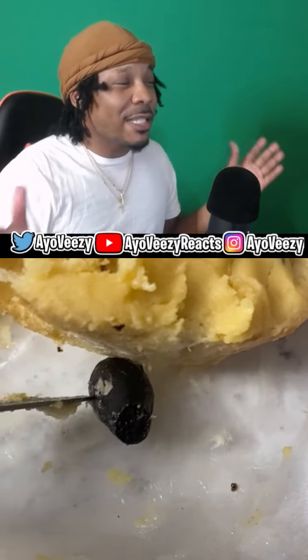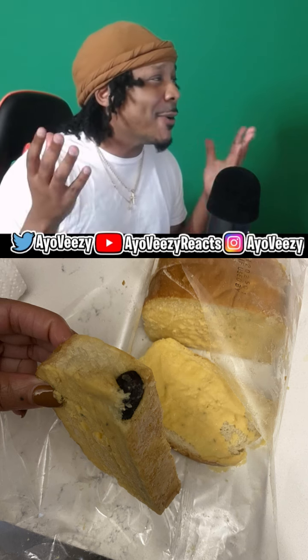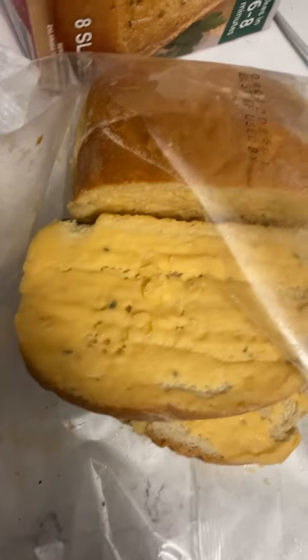Look, I'm running to the internet and yes I am tagging you, Cole's, because somebody needs to explain what the hell this is. Anyway, she would like and follow. Here's the clip of her reacting to finding whatever the hell this is in her bread — check it out.